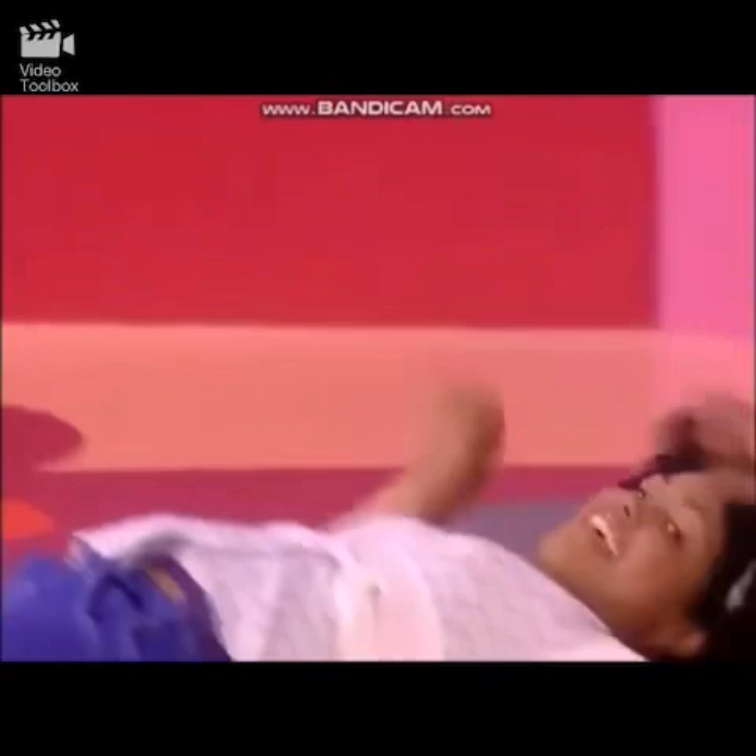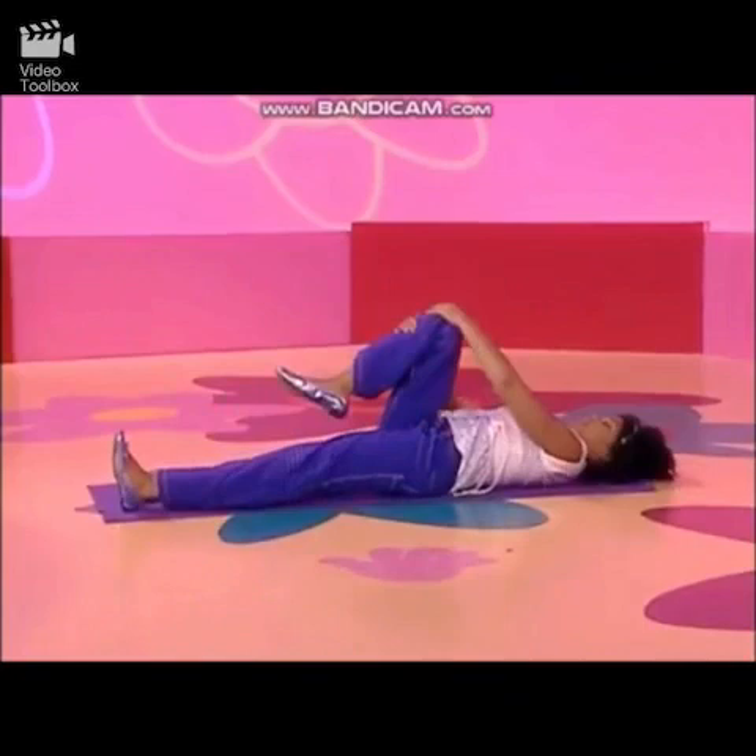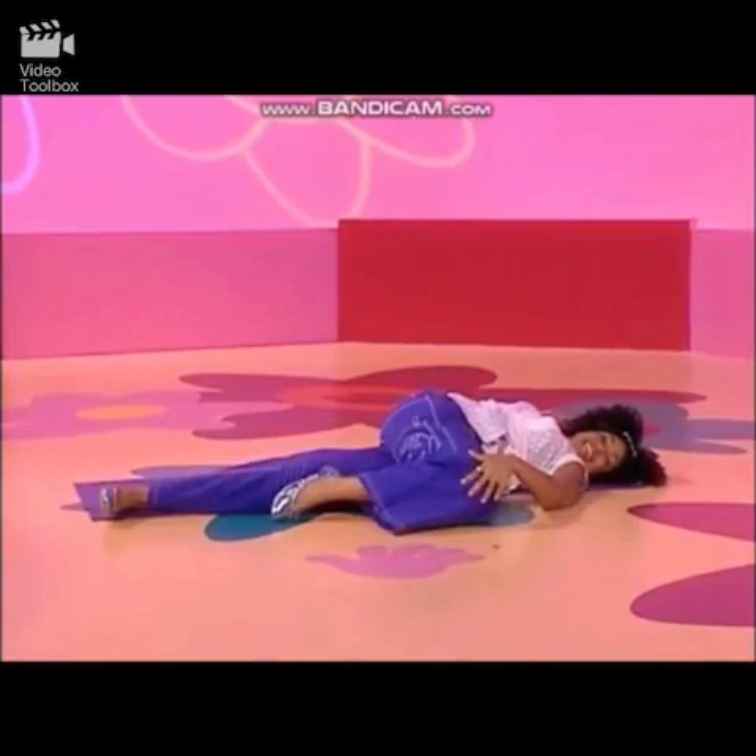I'm going to try something different. One leg on the ground, other knee tight into my chest. Bring the knee across my body. Holding it. Holding my stretch. It's a good stretch.